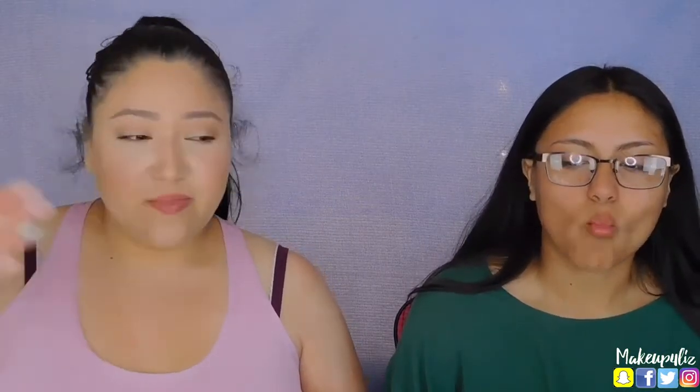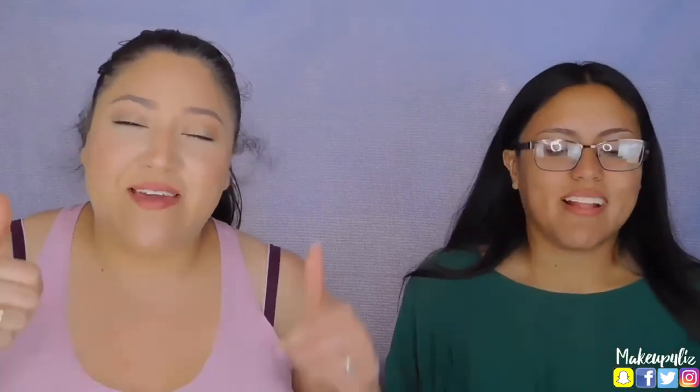Okay, so this is it for this challenge. I hope you guys enjoyed this video. Before you leave, please make sure you subscribe to my channel. Also make sure you hit that notification bell to get notified when I upload videos. Please give it a thumbs up if you liked this video. Thank you so much for watching — until next time, we'll see you back soon. Bye!